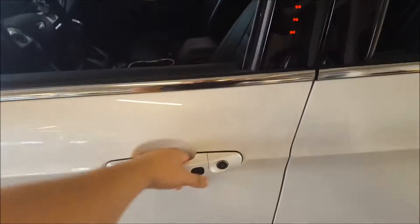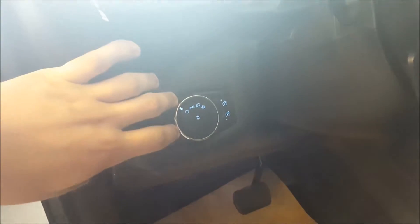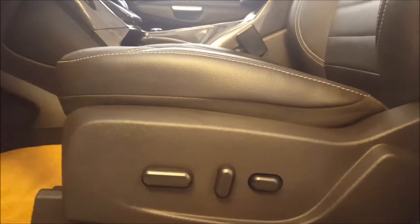Continuing on to the side of the vehicle, you have your keyless entry keypad, intelligent key access, power locks, three driver memory settings, power windows, power mirrors, your headlight controls, interior lights, and a full power driver seat.